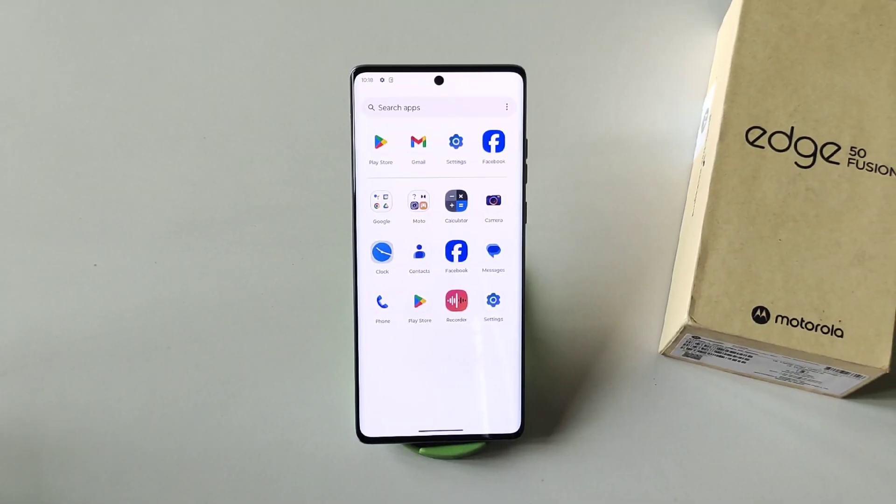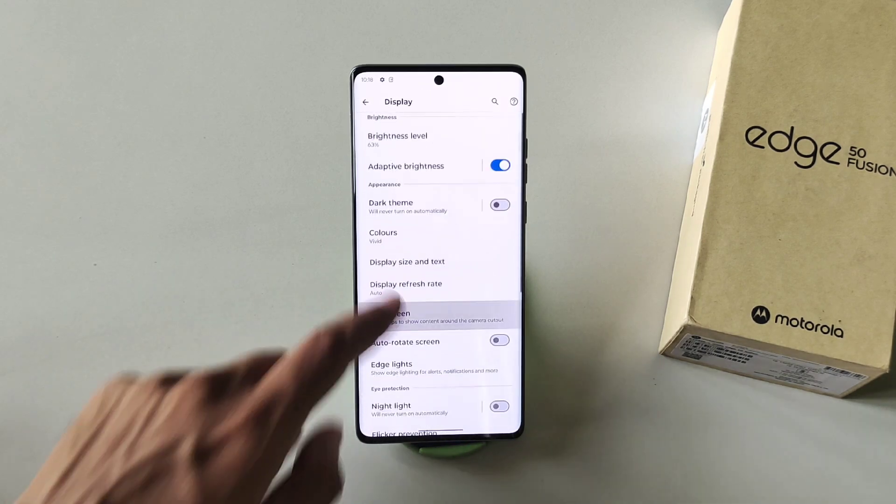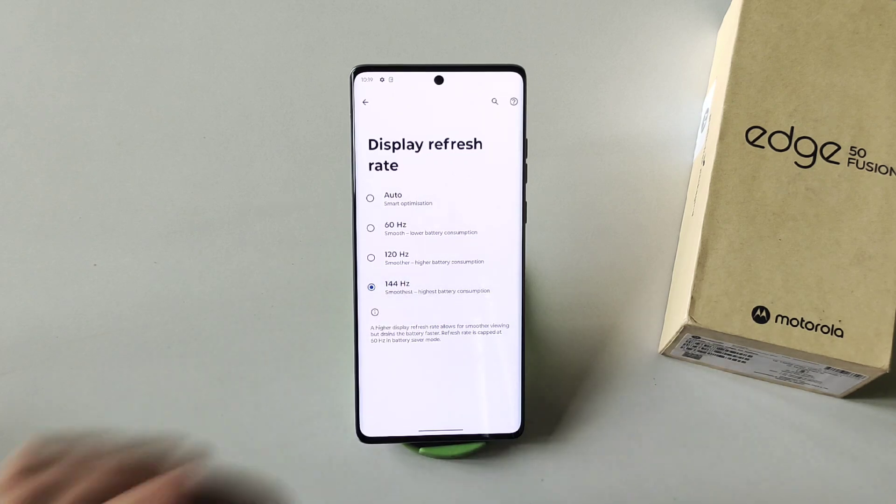This phone comes with a 144Hz refresh rate, but by default it is set to Auto. To set it to 144Hz, go to Settings, click on Display, then click on Display Refresh Rate, and select 144Hz. Now your phone's refresh rate will be the smoothest, but it will consume a little more battery.